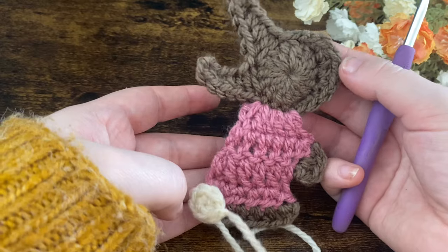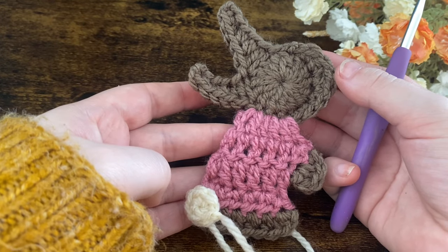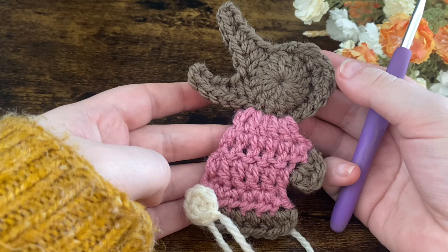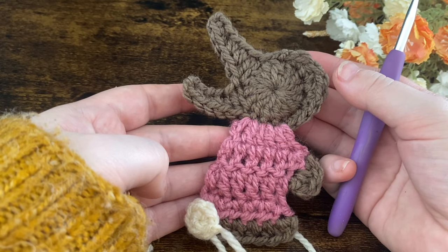And that is your cute little Easter bunny made! I hope you've enjoyed this tutorial. If you have, be sure to subscribe, like and comment, and share it with all your friends. I hope you have a wonderful Easter — I'll see you in the next one. Bye for now!